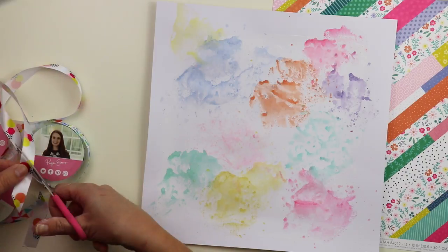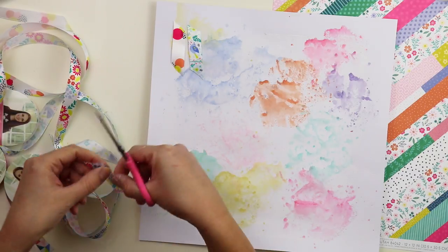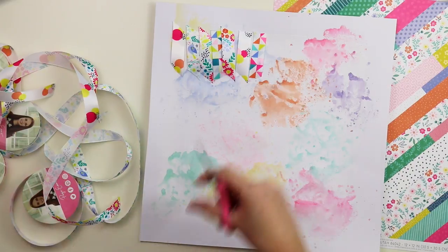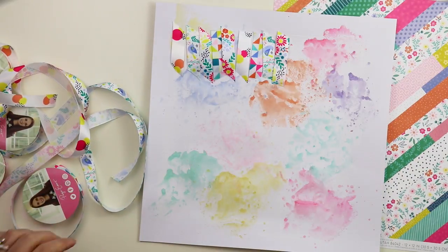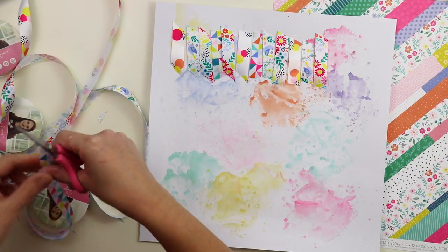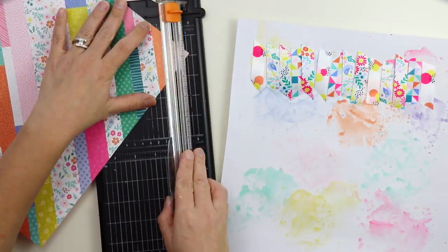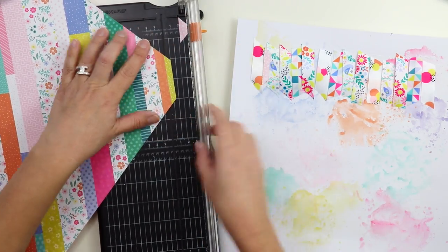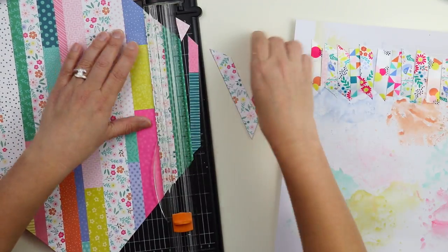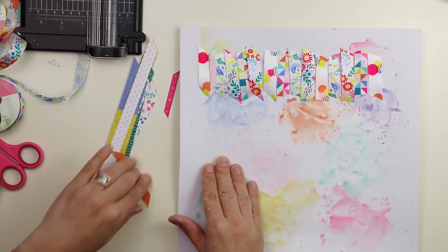Once the watercolors dry, I'm going to trim these into about two and a half to three inch pieces of ribbon. There are four different spools: one with colorful polka dots, one with birdies and floral images, one with all floral images, and the last one with colorful squares and triangles. That piece of pattern paper I used as a color reference has got lots of strips of pattern paper, which is perfect — it was kind of meant to be. I trimmed all the strips of patterns into little two and a half to three inch strips and added them into the mix.